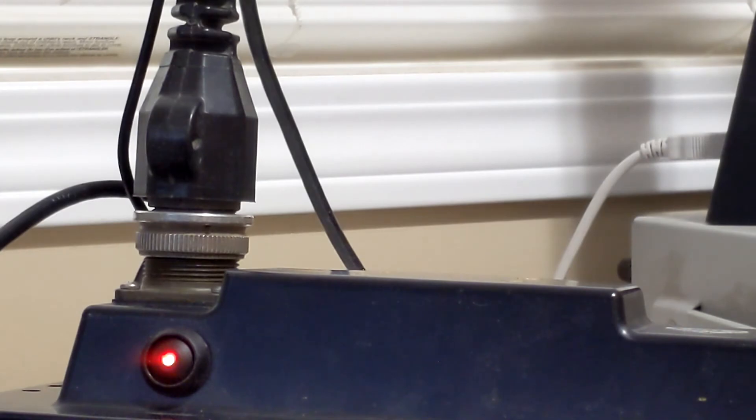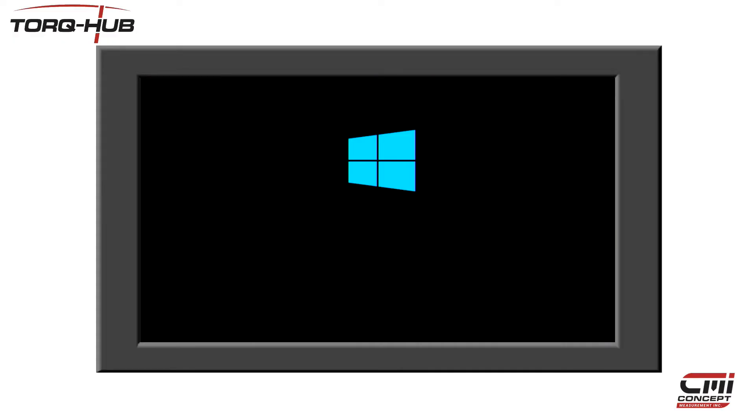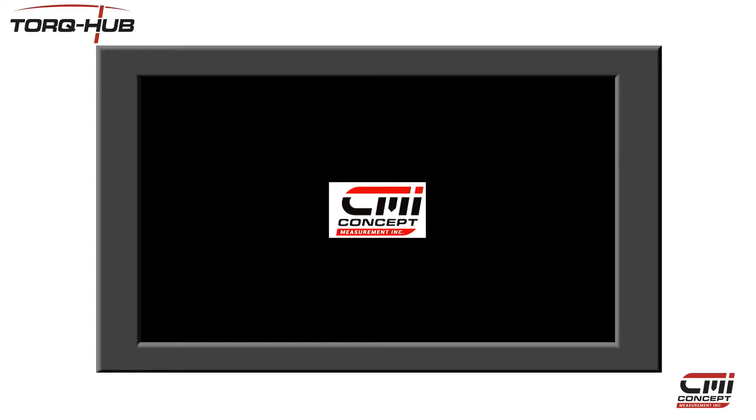Press the power button on top of the display unit and wait a few seconds for the device to start up. If the red LED on the power button doesn't light up, then double check your power connections.